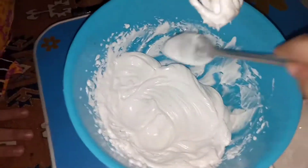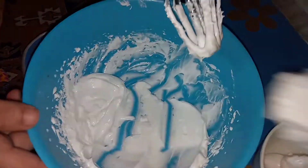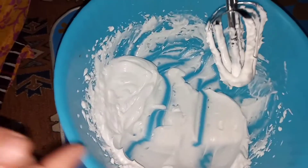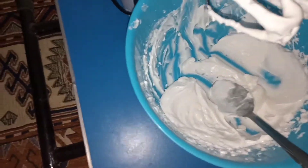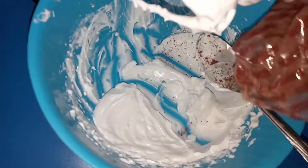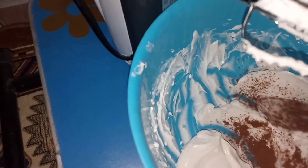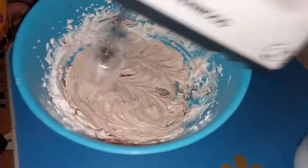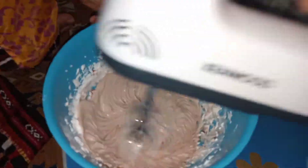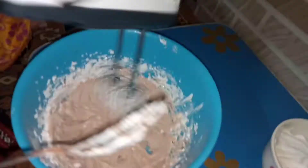I'm going to take two to three tablespoons of whipping cream into another bowl and leave the rest, because we are making three layers of chocolate mousse — one part will stay white and I'll make two more chocolate layers. I'm mixing one tablespoon of cocoa powder with the cream using a beater. You can also use a mixer if you don't have a beater.